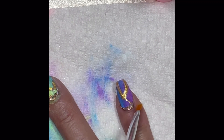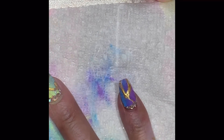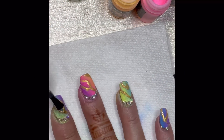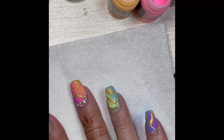See how that gold just instantly shines up and gets stunning whenever you clean it. Now we're going to apply our top coat again and cure for 60 seconds. Don't forget to cap your edge.